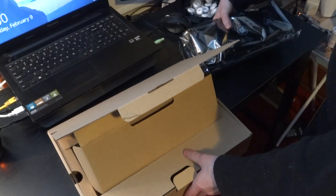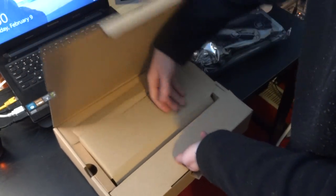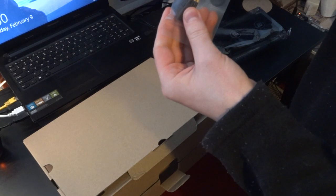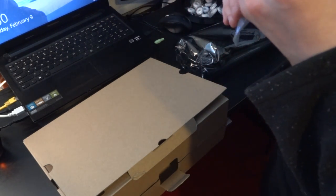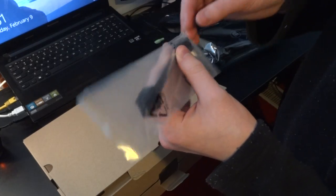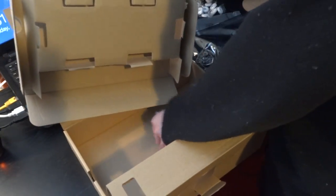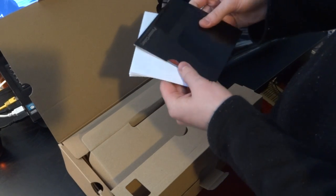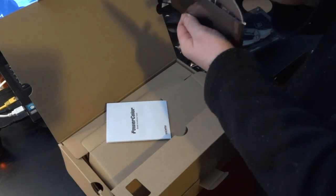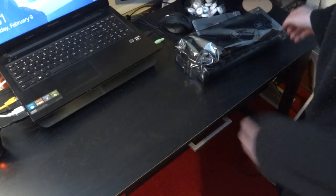The first thing I notice is that this thing is hella heavy — really, really heavy. We have what appears to be a 6-pin to 8-pin connector. Toss that off to the side. And we have some documentation and what I believe is the install disk for it. Going to toss this off to the side.